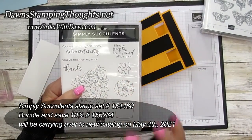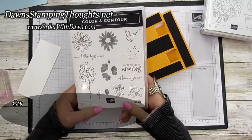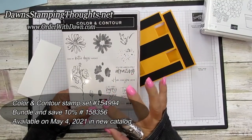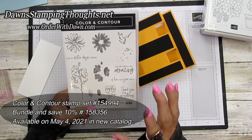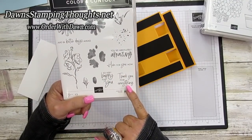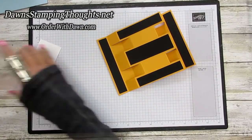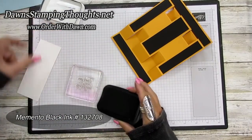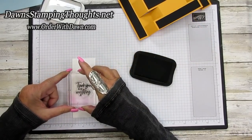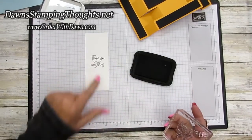The Simply Succulent set is in the mini catalog but carries over to the new catalog starting May 4th. The Color and Contour set comes in a bundle with scalloped rectangle dies that are amazing. First, stamp the basic white piece with 'thank you for everything' right in the center — it's a photopolymer stamp set with a beautiful font.